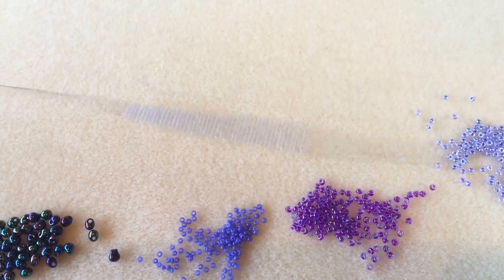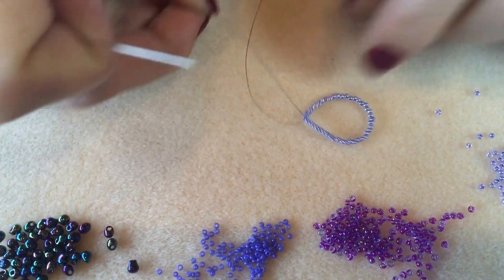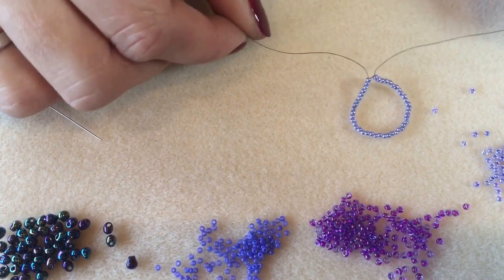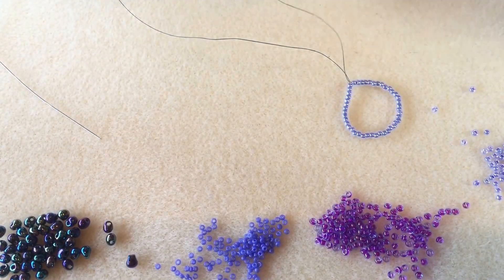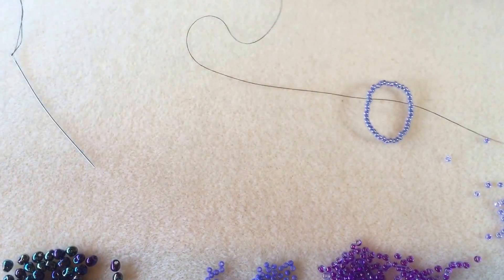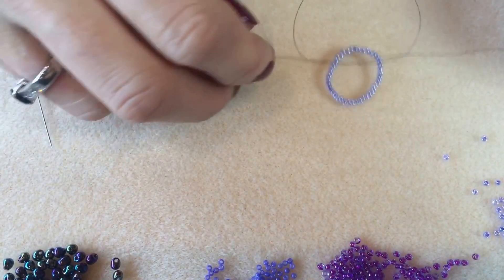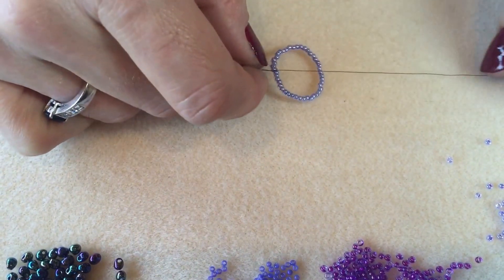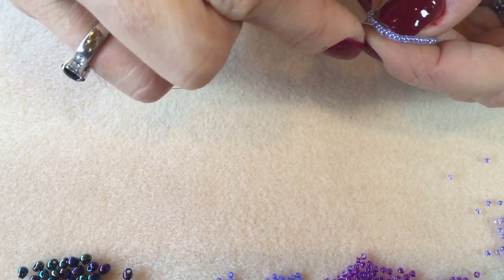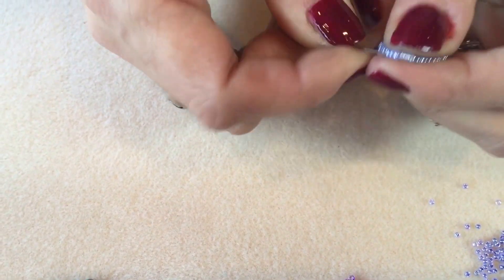I've threaded 44 size 11 seed beads on and double checked that number. The end with my needle on is this end here. I'm going to take my needle and go back through all 44 of those beads — you probably won't be able to do it in one pass. Pull this around and you'll see it forms a nice neat circle. I've got these two ends now; I'll take the end without my needle and tie a knot to secure the circle, then tie a double knot on top. I'm going through a couple of beads to pull that knot inside and keep it hidden and secure.